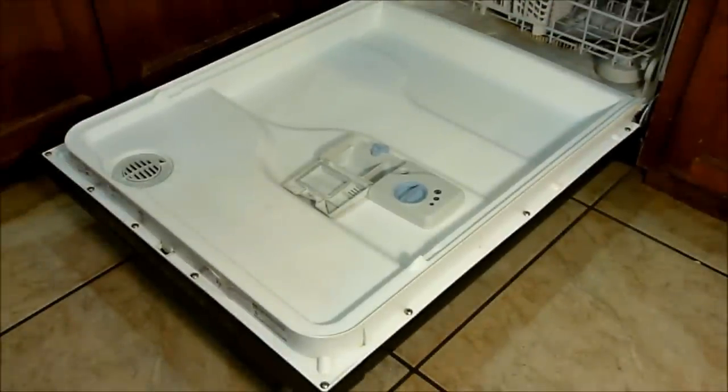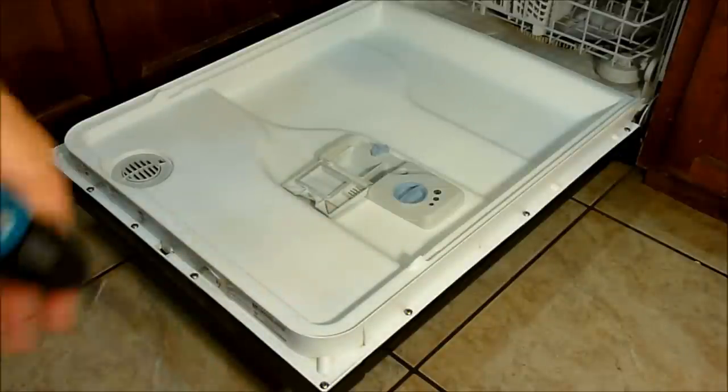With the dishwasher open, the first thing you want to do is remove all the screws that hold the plastic liner for the door. There are 11 screws on this one and they're not standard screws — they are Torx bit screws, T20 on this particular model. I'm going to start by taking those out.